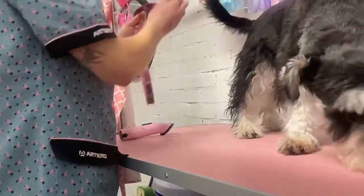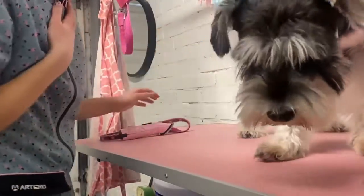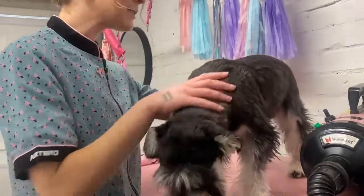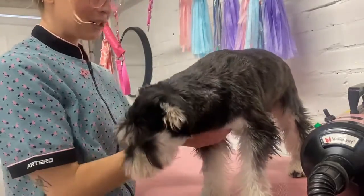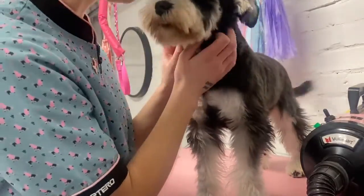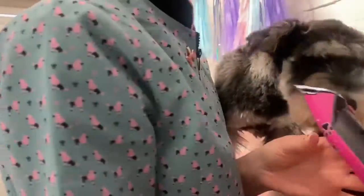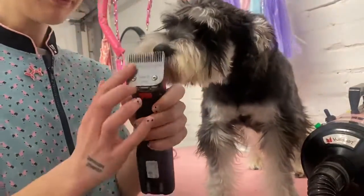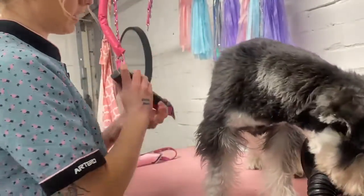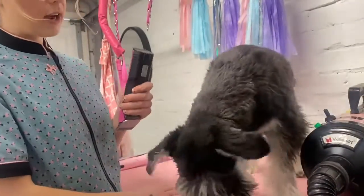I'm going to clip her back — I use a 7F on the body so it's nice and silky and smooth. She's actually really soft, she's still got a very puppy-like coat. So 7F is short and smooth all over, and I'm using the Buttercup blade which are my favourite at the moment.